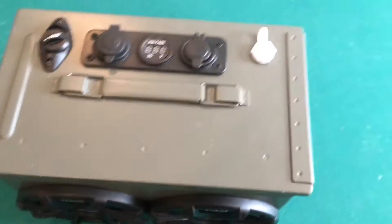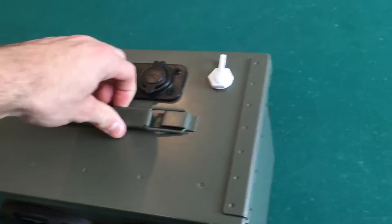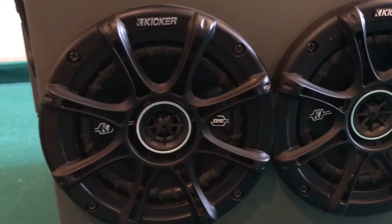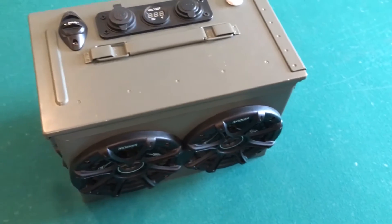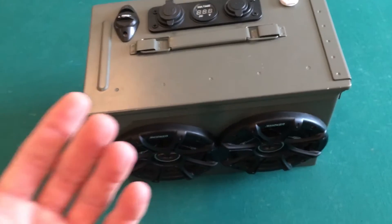I'll go ahead and give you a little demo with the Bluetooth and then show you the difference with the aux cord. Here's that noise I'm talking about with the Bluetooth — I don't know if you can hear it. For some reason after a while it just goes away on its own. Maybe it's the Bluetooth module I bought — I got the $35 one. I probably should have gotten one with better reviews. That might also be why it's not as loud on Bluetooth.